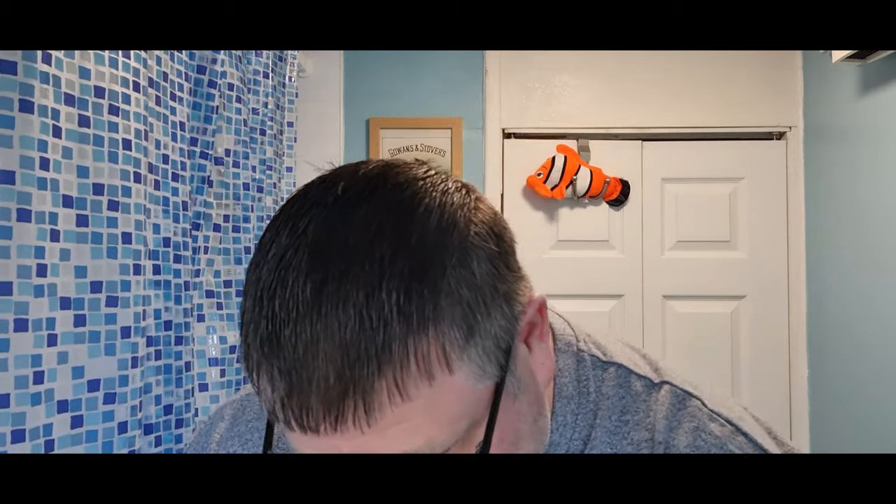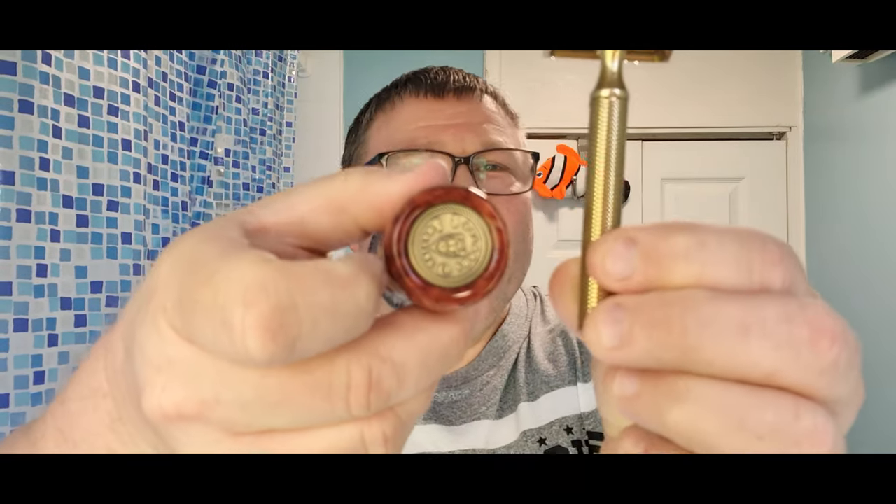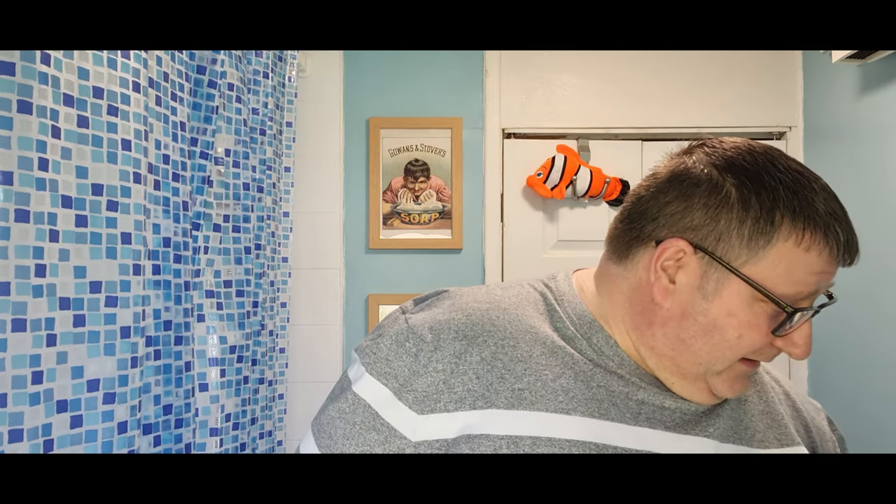I don't normally bother with these washers but it came with it, so I'll use it till I lose it. And look at this — Melvin's coin, Badlands Shaving. I want the light to catch it — that's an absolutely beautiful coin. Doesn't it go perfectly with the Karve? Should have had that as the thumbnail.